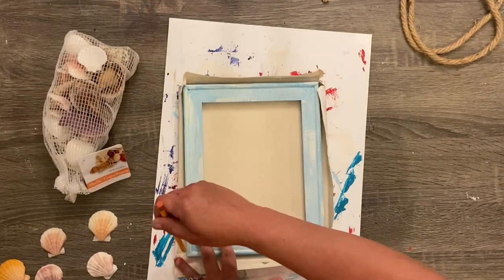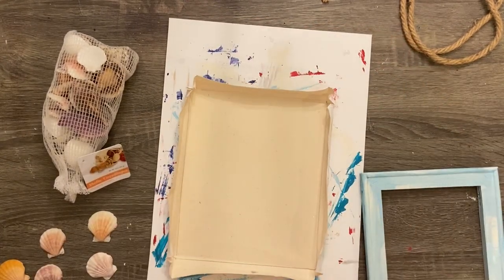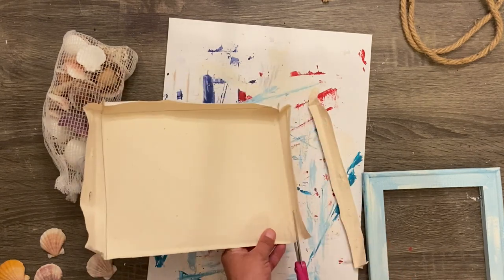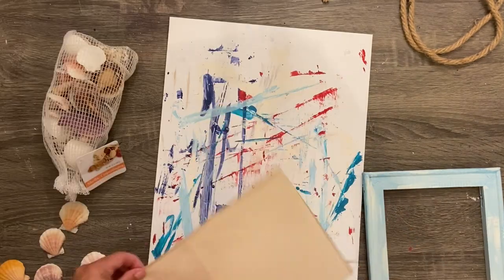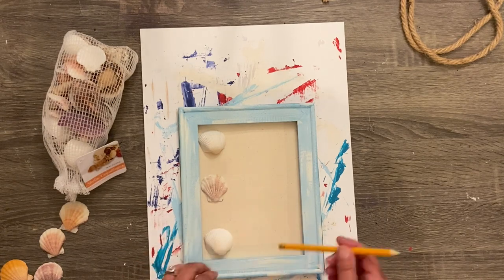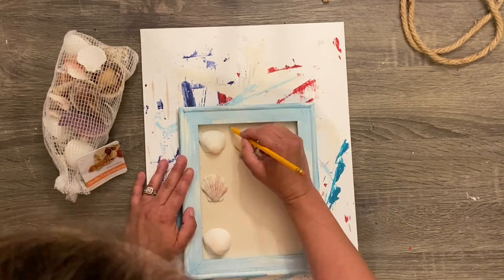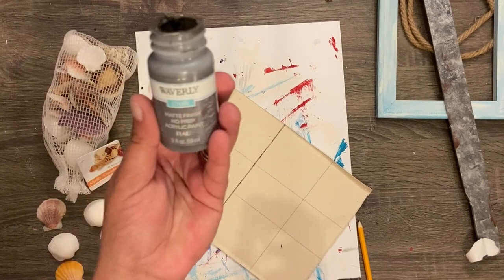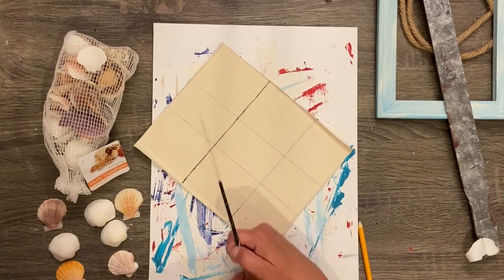I take some ivory and mix it with pool paint in some areas to give a lighter shade of blue — I want it to look like clouds, beach, and waves. Once painted, I lay the canvas out, trace all the way around the frame, and cut it out with scissors. It cuts super easy. The canvas from my project was a really sandy-looking color — I thought it was perfect to leave it like that because it looks like sand. Then I lay out my shells from the Dollar Tree.